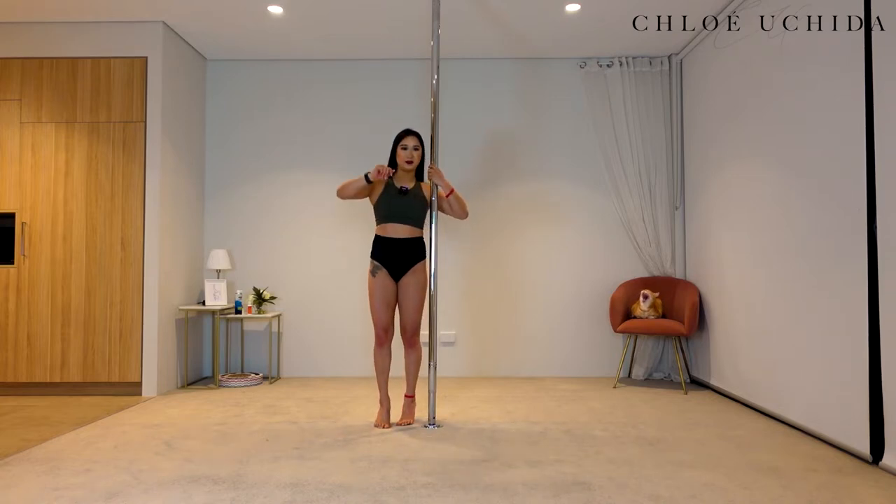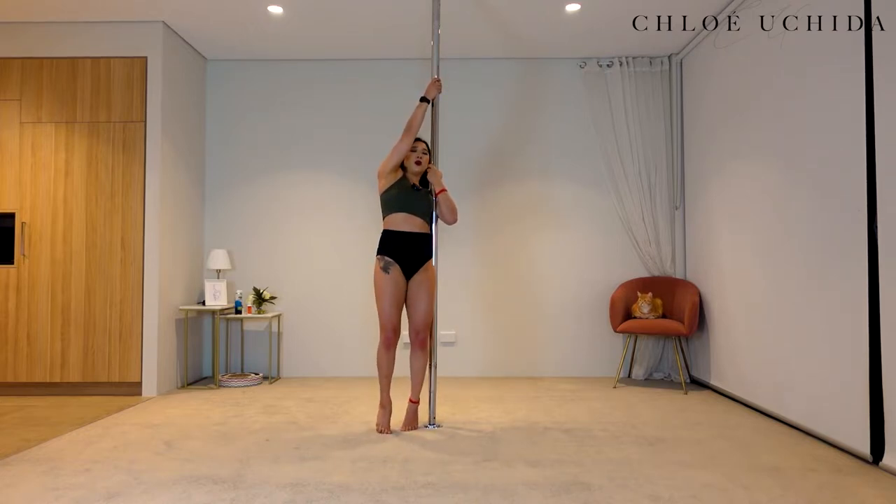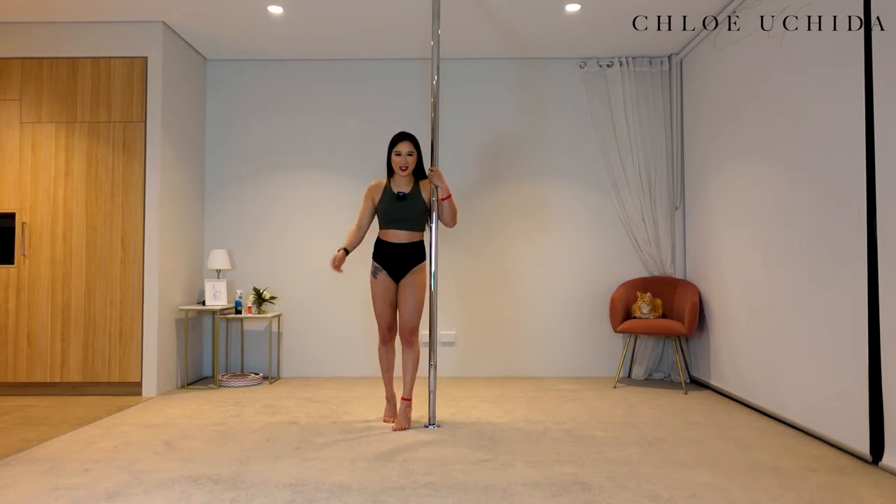We've just done one. Coming back into the same position — standing right next to the pole, squeezing into your armpit, inside hand at neck level, outside hand nice and high. Lift it off. Three more. And two. And last one. Perfect.